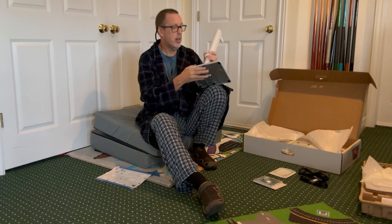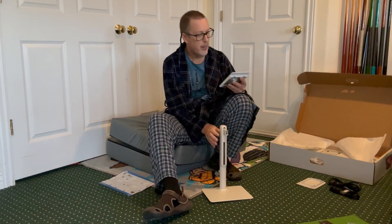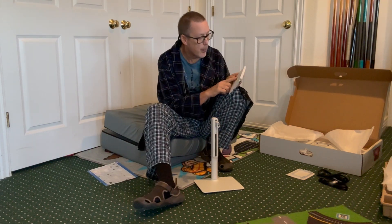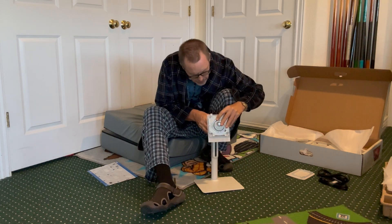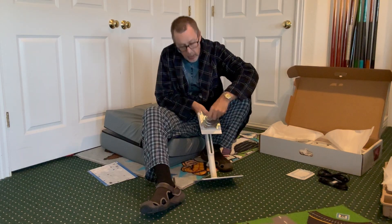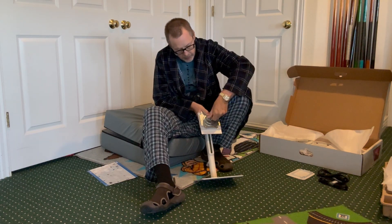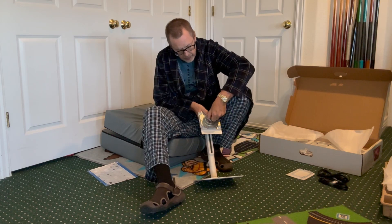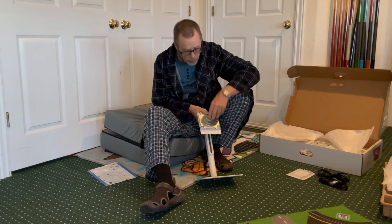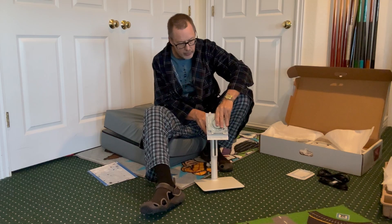Next is the back plate for the monitor itself. The threads for this screw are on the top, so this can only go in one way. Hand screw it. Again, if you want to use a flathead screwdriver to do final tightening you can — I think this will be good enough for now. If it comes a little bit loose later on I can always disassemble it, tighten it with a screwdriver, and we'll be good to go.